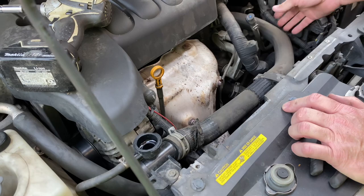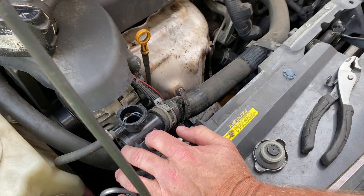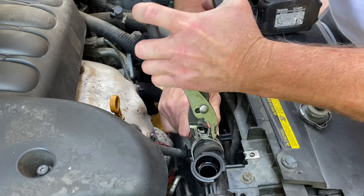First thing we'll do is go ahead and take this upper radiator hose off — we're replacing that as well. Went ahead and got a new upper hose and new lower hose to go with it. Now this little piece here we're not replacing because we actually replaced that about a year or so ago, so that's actually brand new. We'll go ahead and take our pliers here, move these spring clamps back, and pull that hose off.